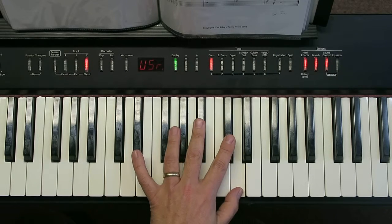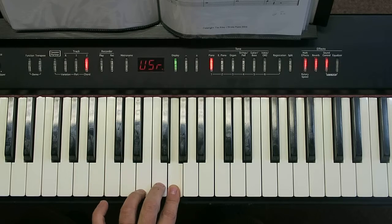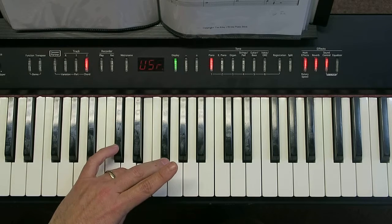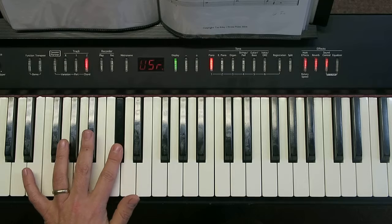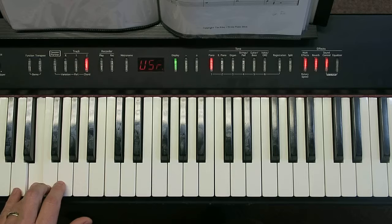So here we go — it goes 1, 2, 3, thumb under, all the way down like this, thumb under, two black notes, thumb under, all the way down to the little finger this time.